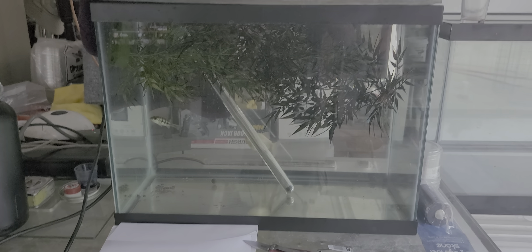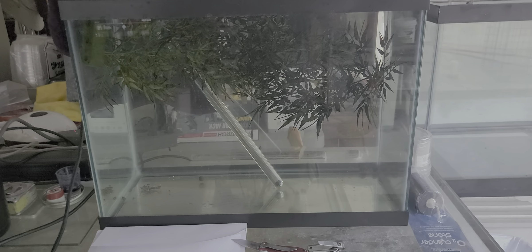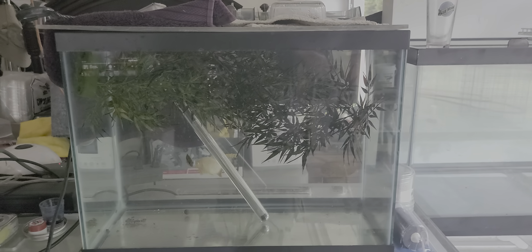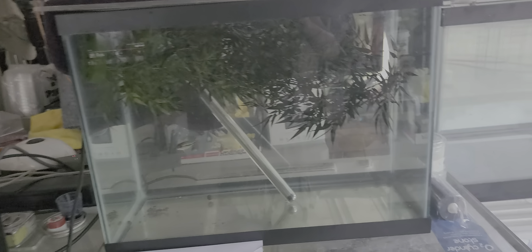These were the two fish that were in the tank that had ick, so I treated both of them. Turn up the temperature and add some salt — you should be fine. Keep them in there for at least seven days; they should be fine after seven days.